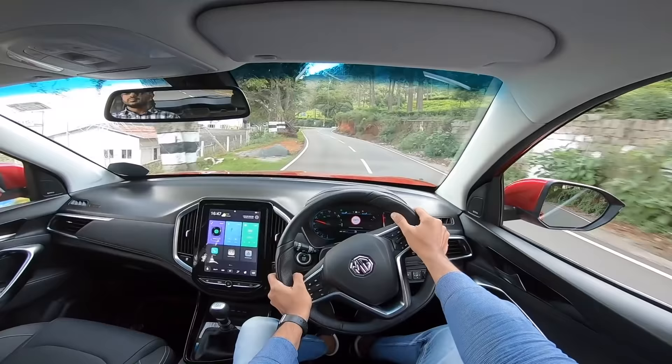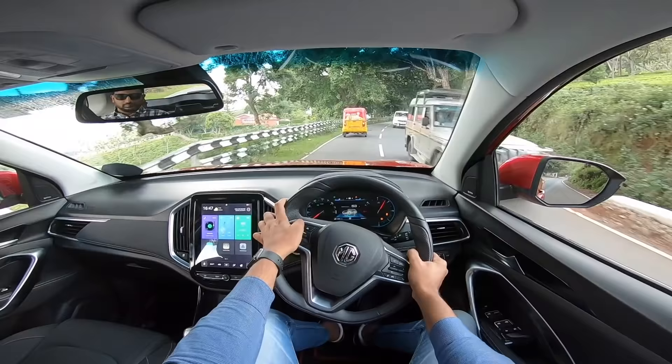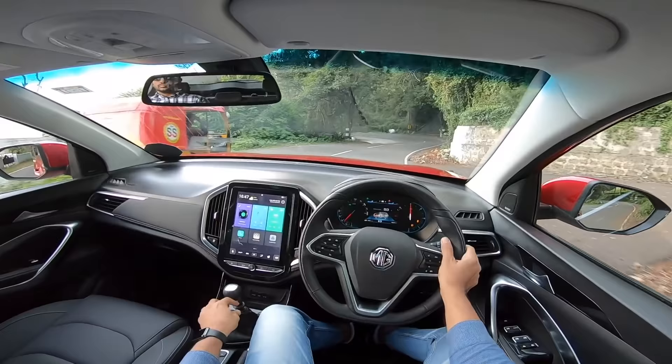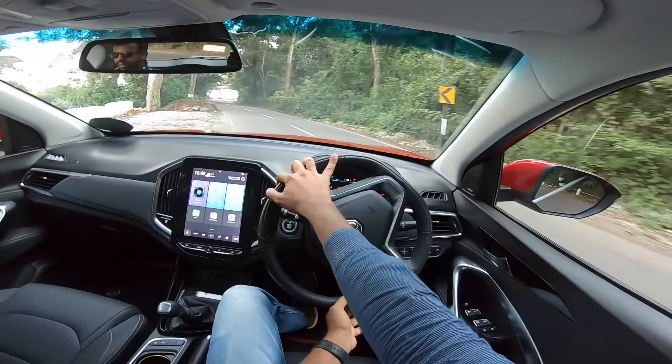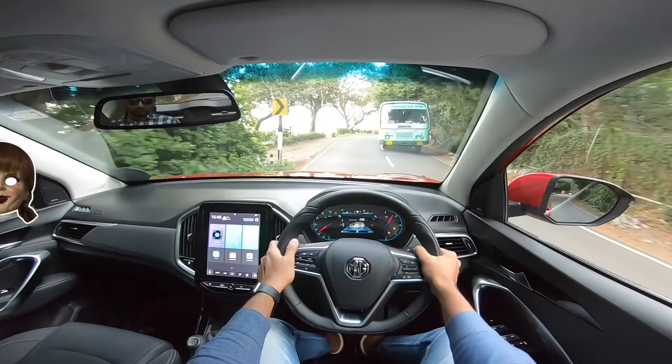The car has good grip but there's understeer near the limit. The ride is brilliant and it's a comfortable car. If MG prices it right it will sell in good numbers offering great value. The main city-driving frustration is needing to downshift aggressively to get overtaking power — you sometimes need to drop to first gear. The hybrid boost is not strong enough; it's far from Camry-hybrid technology level, but it is cost-effective for this price range.